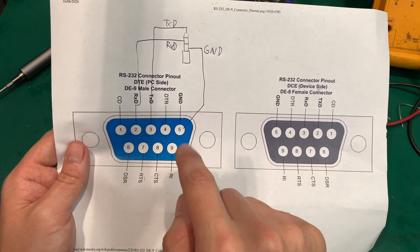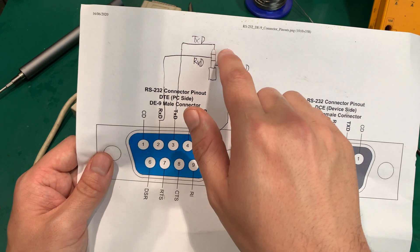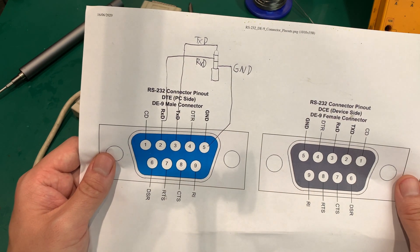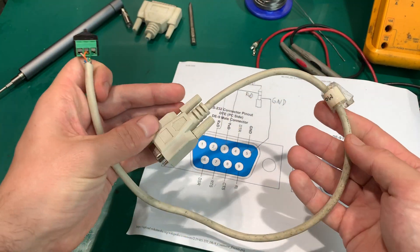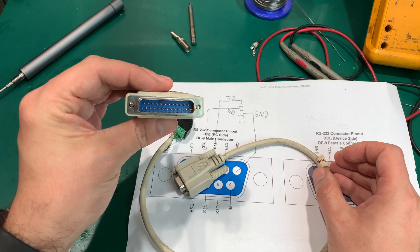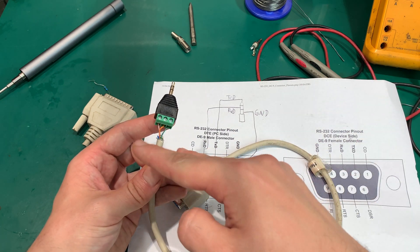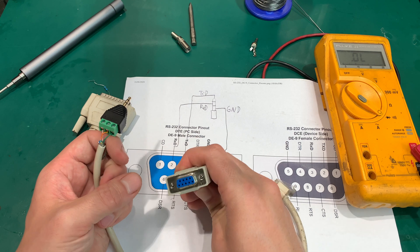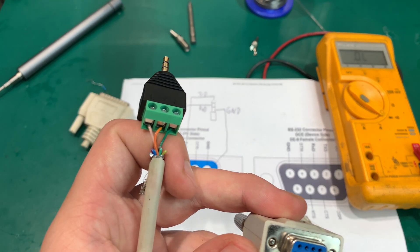Pin number 5 is the ring and it's ground. Pin number 3 is going to be the tip and this is transmit. Pin number 2 is going to be the middle and this is receive. I made our cable from an old modem cable with the older connector type, and here we've got the newer DE9. I just cut it, grabbed a multimeter, went through all the wires, and located the three needed lines.